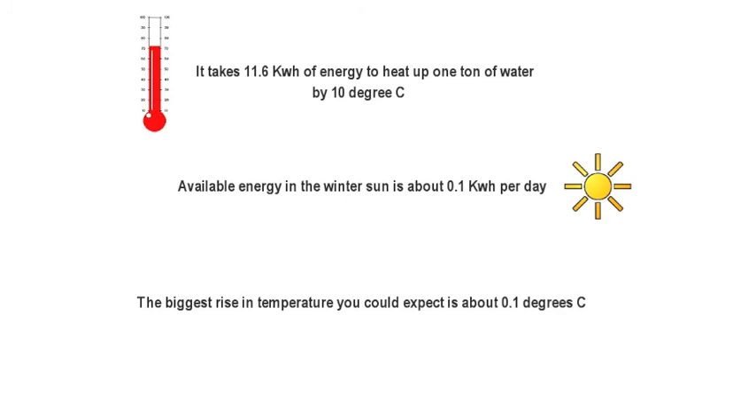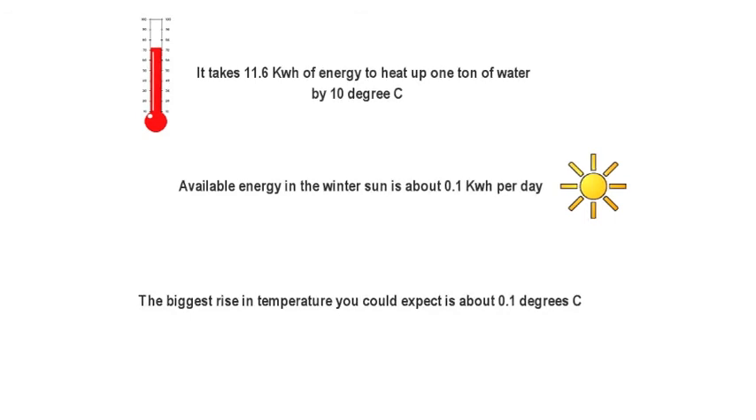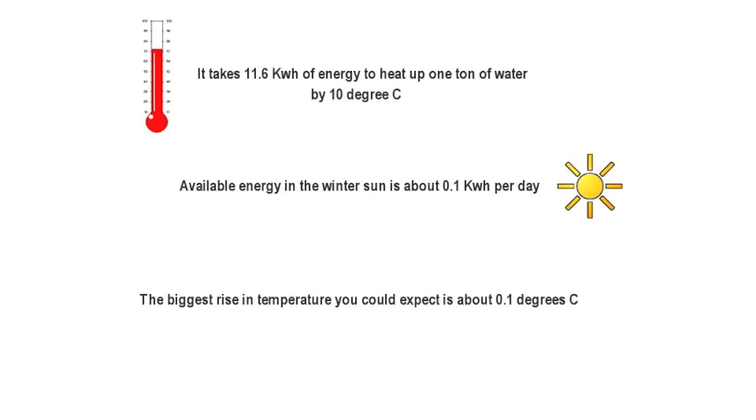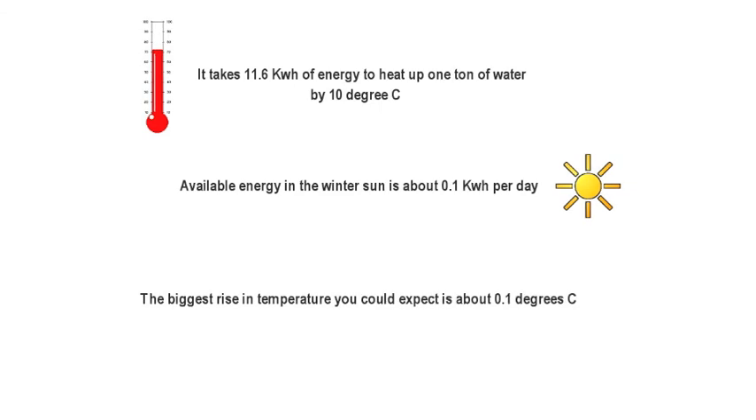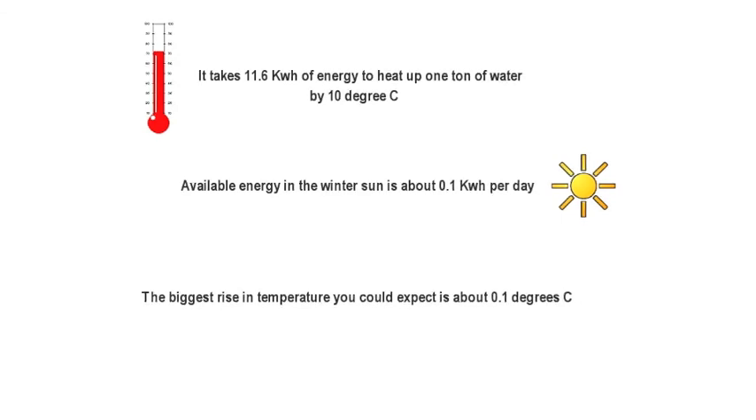Let's look at the figures for passive solar. It takes 11.6 kilowatt hours of energy to heat up a square meter of water - that's a ton's worth - by 10 degrees. The available sunshine in a day in winter is typically about 0.1 kilowatt hours, which is almost a hundred times less. So the biggest rise in temperature you could expect in this passive system would be just 0.1 degrees C - which is next to nothing. So I hope that helps and gives you something to think about.